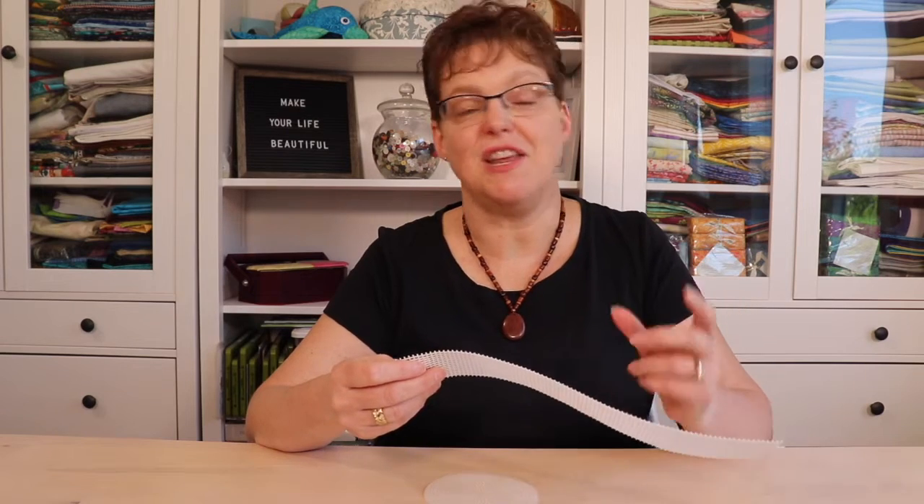Sometimes for your project you only need a tiny bit of yarn and you don't want to buy a whole ball or skein. If you're looking for small pieces of yarn and you don't want to spend a lot of money, find somebody who knits or crochets and ask them if they have any odds and ends of pieces.